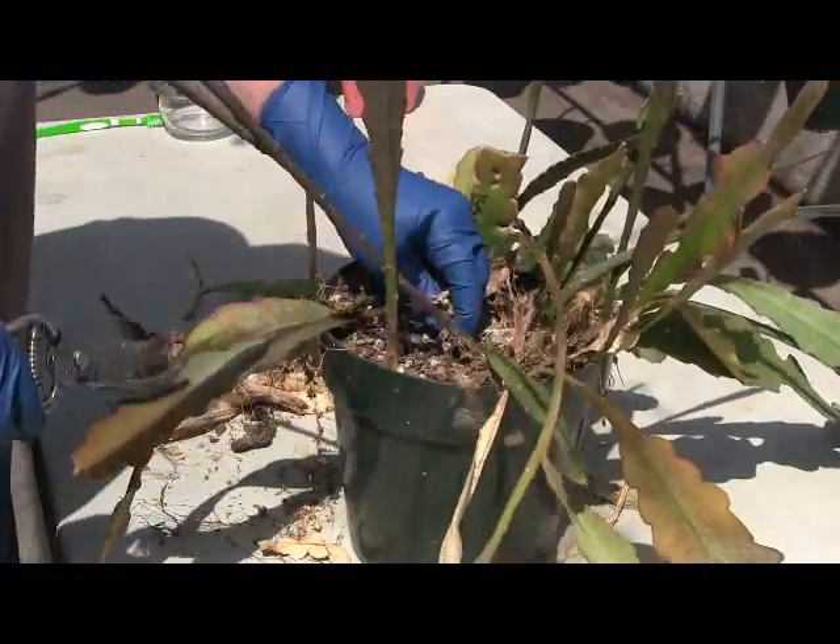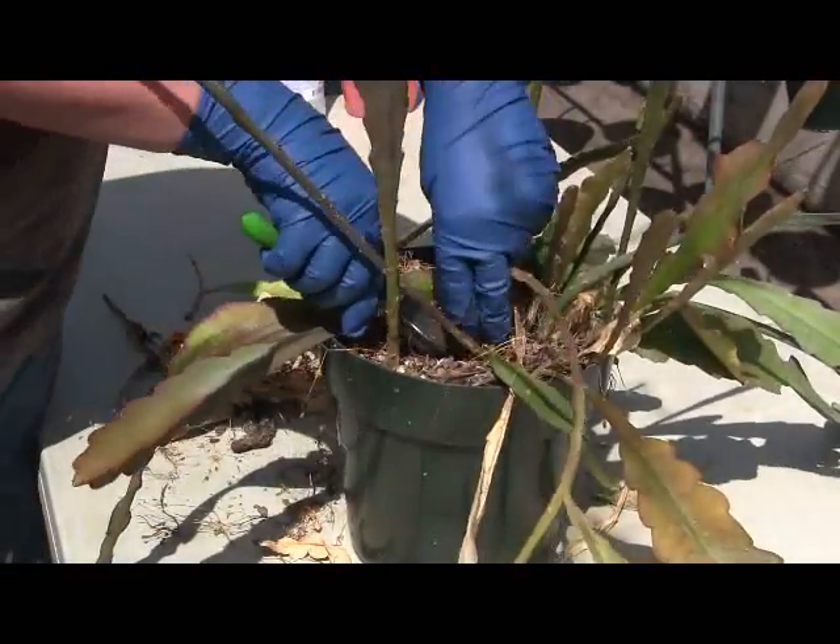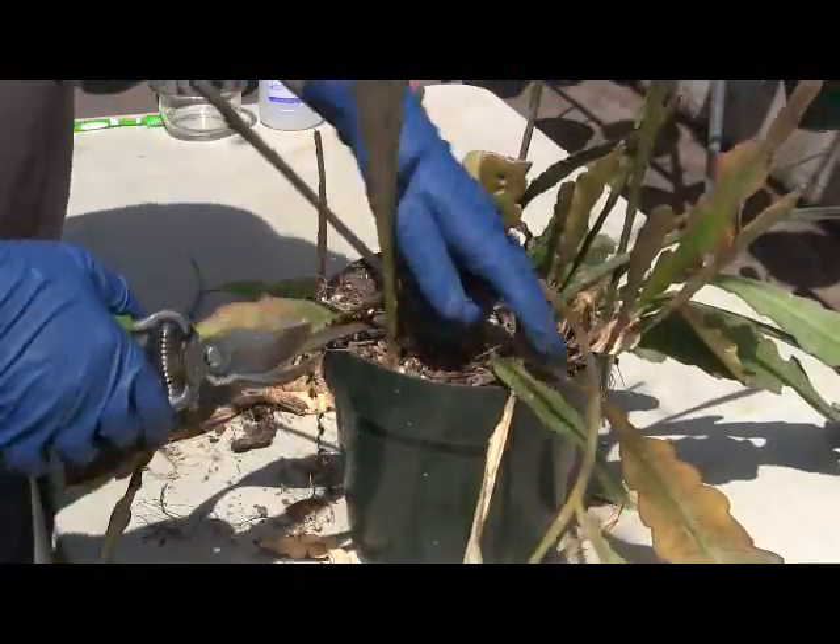If you've got fresh green growth coming out at the soil line, you want to be careful not to cut it as you get rid of some of this old stuff.